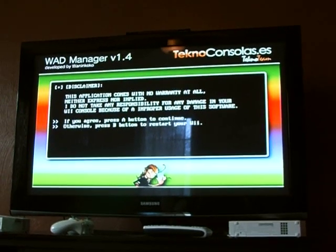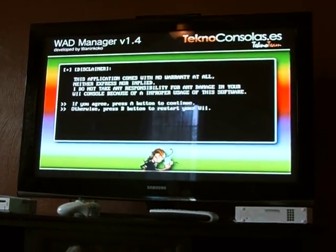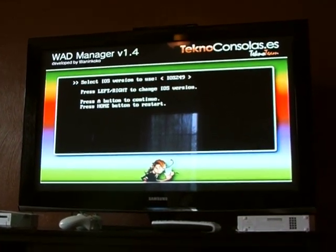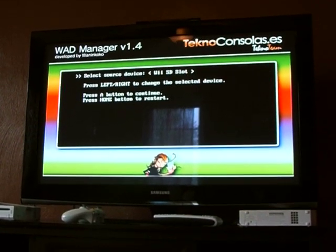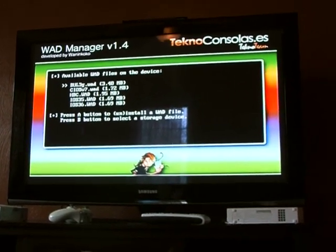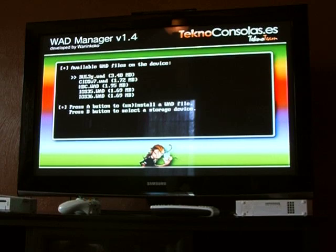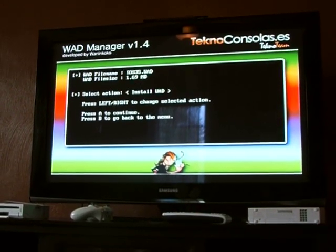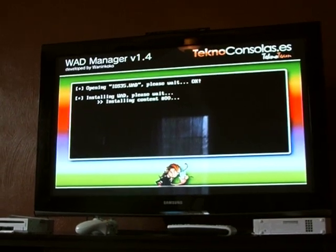Now we're in the WOD manager. Just hit A, and here make sure it says IOS 249, and hit A. Then of course SD card, hit A again. This time we're going to install the IOS 35.WOD file, so just hit A a couple times and it'll start installing.